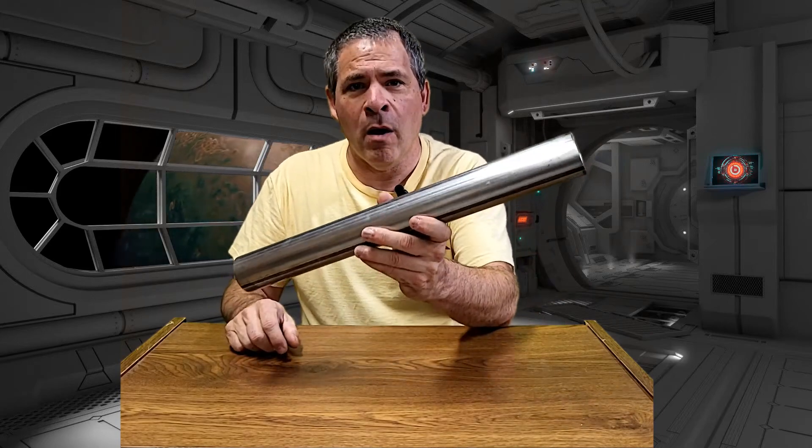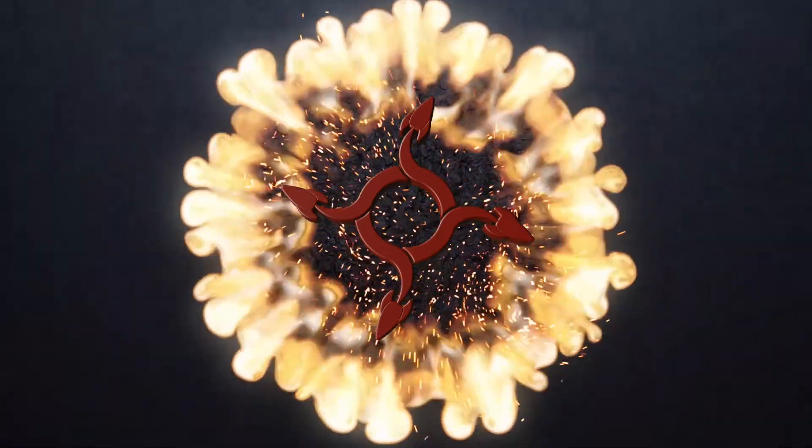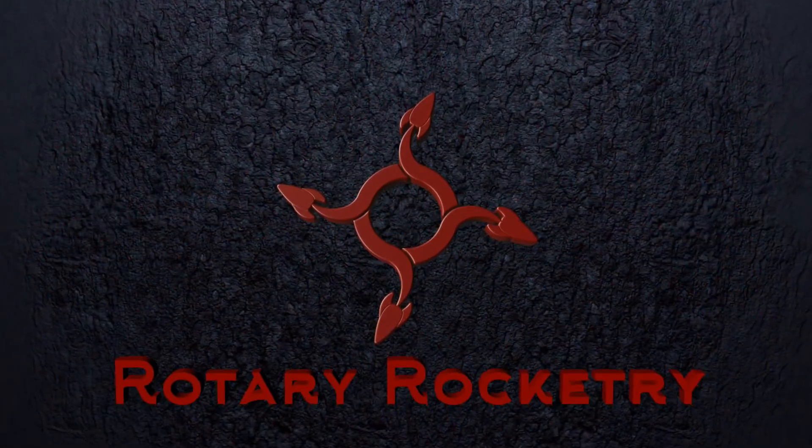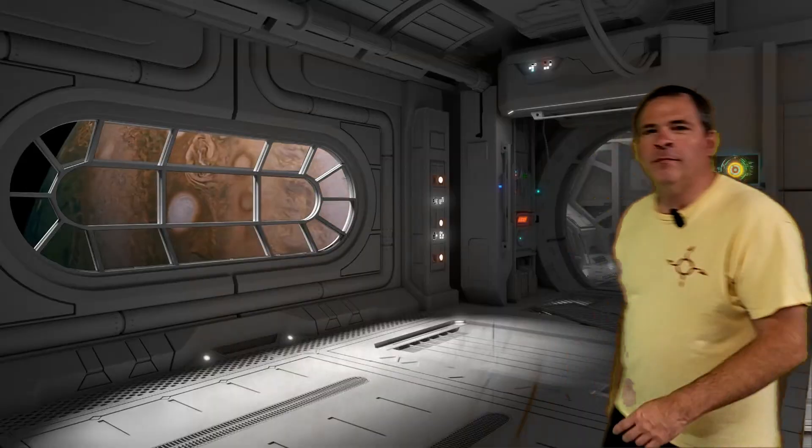We're back today to improve the design and test Frankenmonkey Model 2. Normally I would wait until way further on in the video to ask you to subscribe to the channel, but I just wanted to take a moment to tell you why I think you should subscribe to Rotary Rocketry.